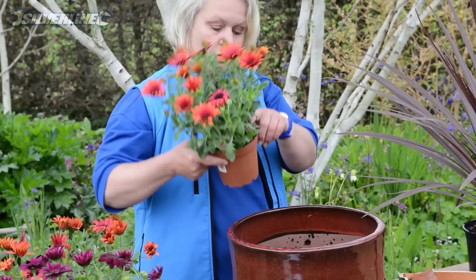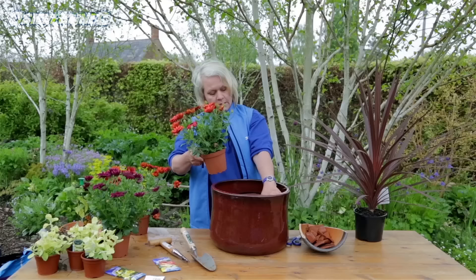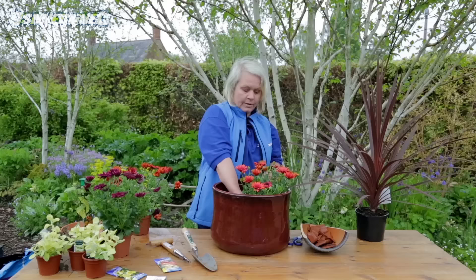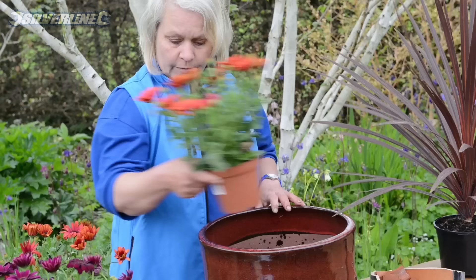First of all I need to fill up the tub halfway with compost. The aim of the game is to end up with the tops of the root balls about an inch and a bit below the top of the rim, so when we water we can just fill up that top space and let it drain down through. We don't want them too deep, and we don't want them sticking out either.